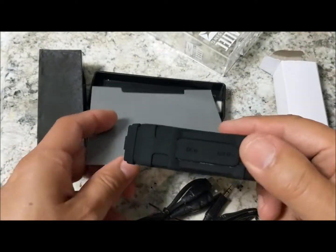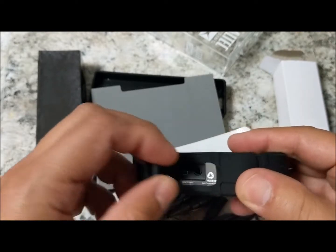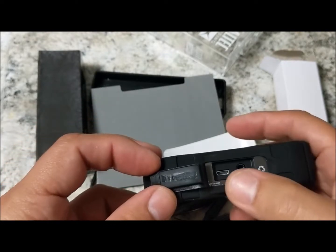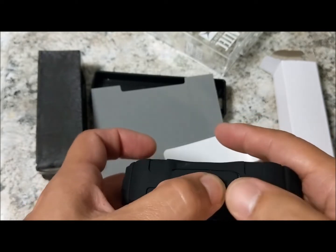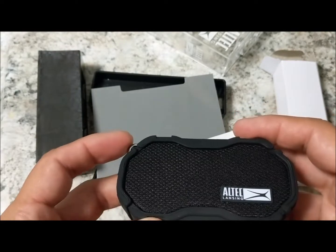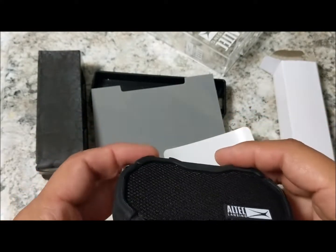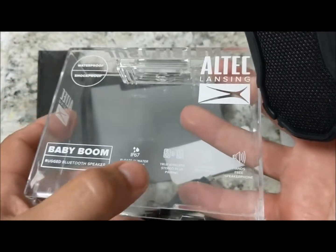I will be testing the sound quality in a future video. I like that it has a little cover over the ports to ensure it stays waterproof. It does say it will float, and it has an IP67 rating.